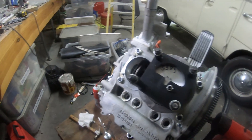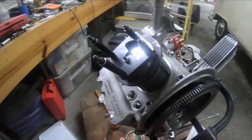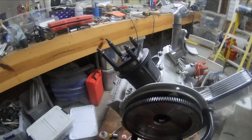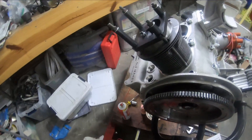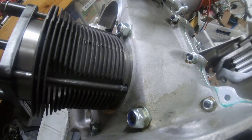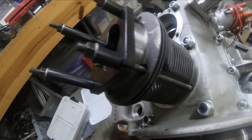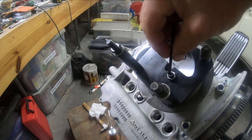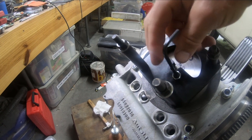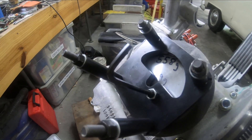I put one cylinder in place to do the deck height. With two shims — a 0.9 and a 0.6 — I measured the deck height, and it basically goes down one turn. When I have the cylinder all the way up and go one turn...